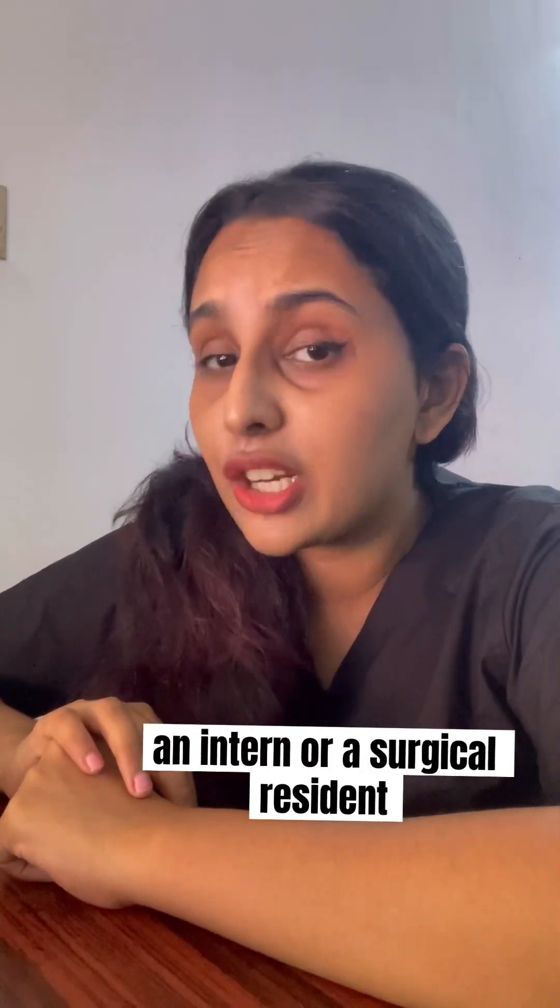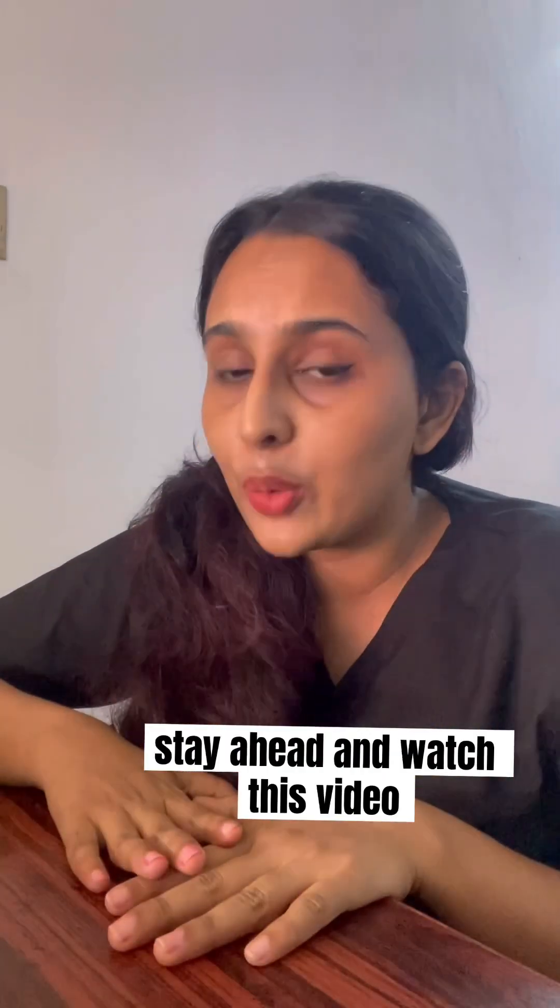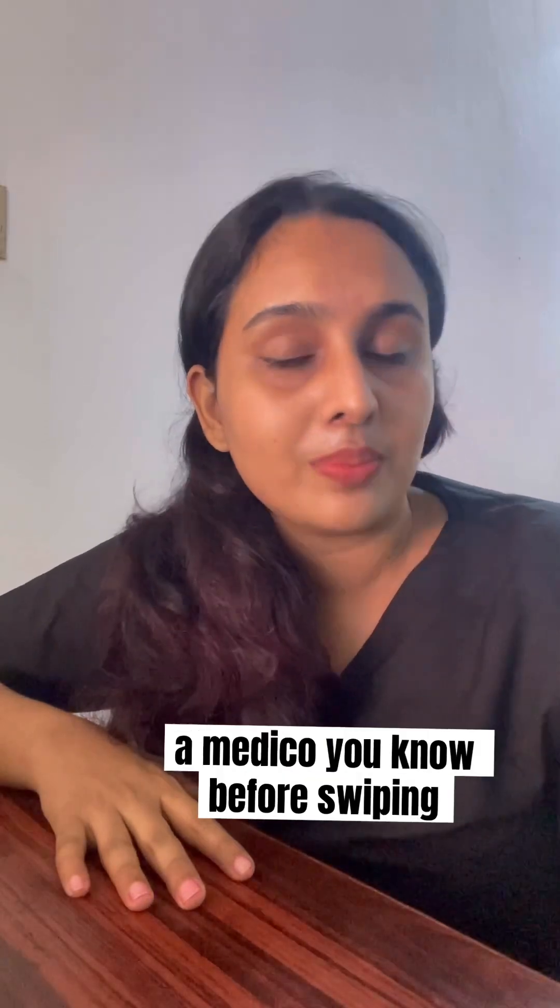Hello! So if you're a medico, an intern, or a surgical resident, stay ahead and watch this video. If you're not, share it to a medico you know before swiping it away.